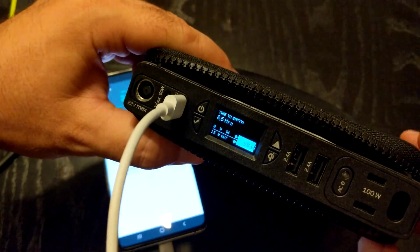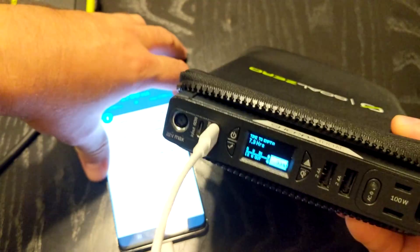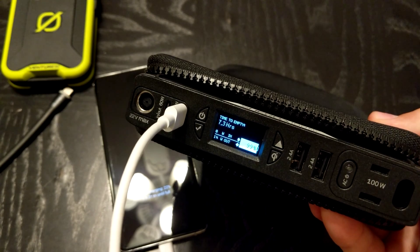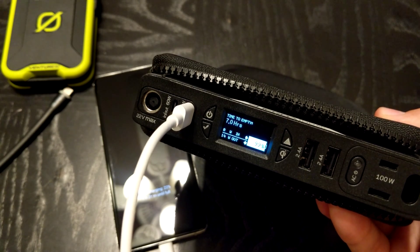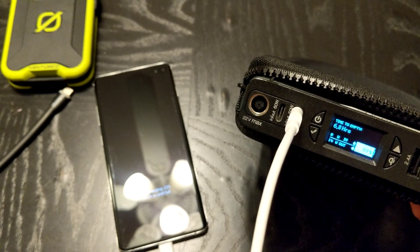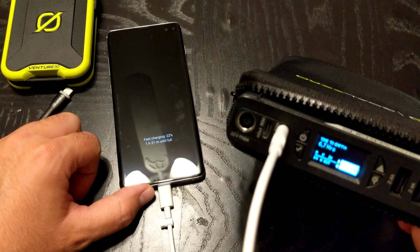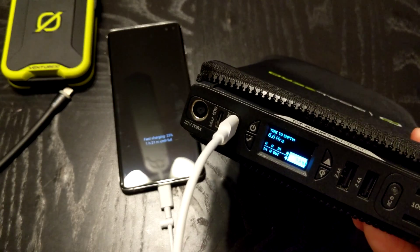Quite a bit faster — the screen is currently active and reading 2780 milliamps. On this unit it's saying 13 watts out. Watch what happens when I lock the screen — it'll typically rise up a few more watts. It's recognizing that it's on fast charge at the time.